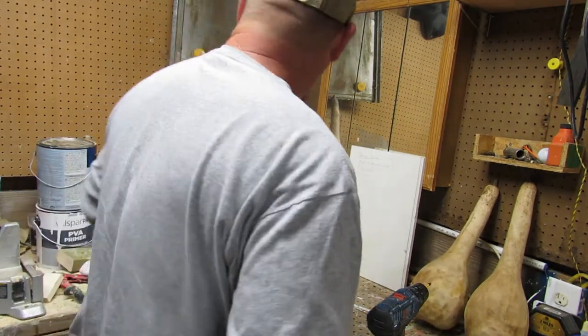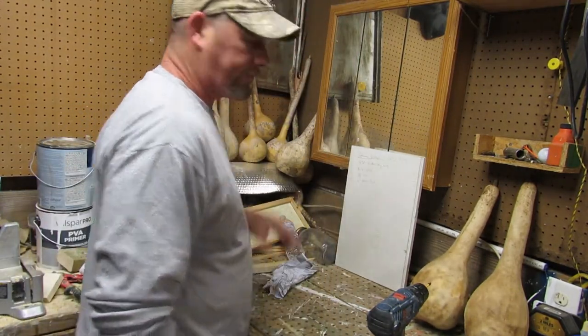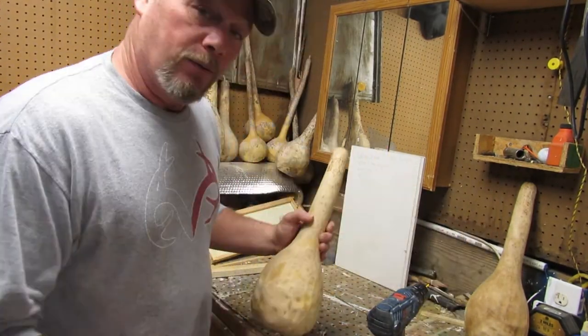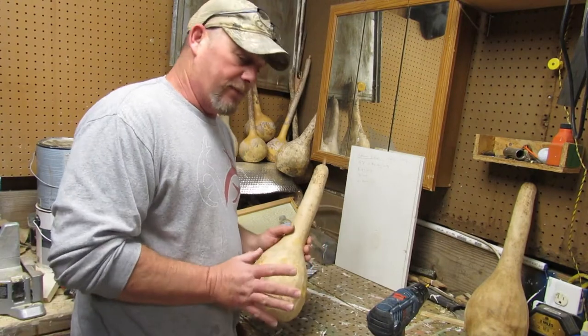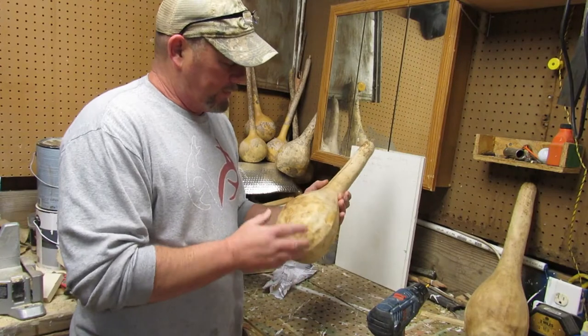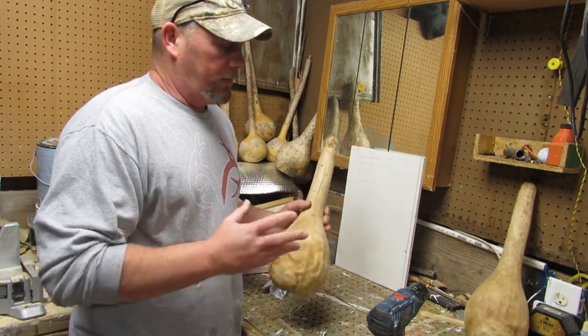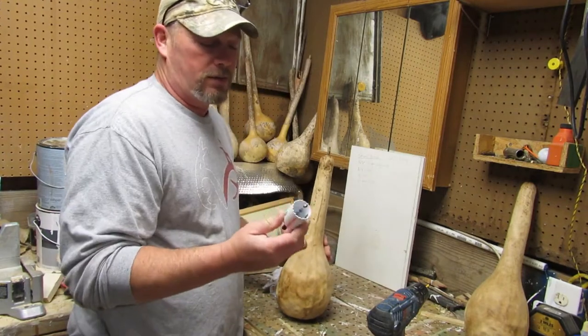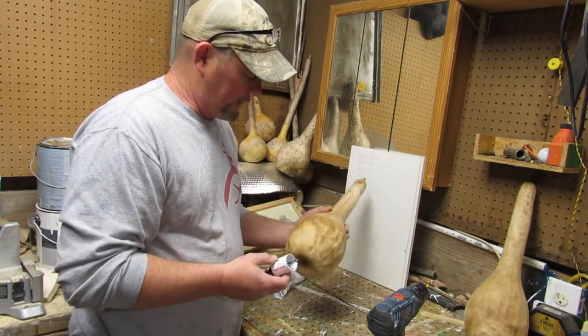Then it's time to make a birdhouse. So what kind of birdhouses can we make? This is stuff I've been reading up on. For this size gourd it's probably going to be a blue jay — a blue jay is going to take an inch and a half hole, so I went and bought a hole saw for an inch and a half.